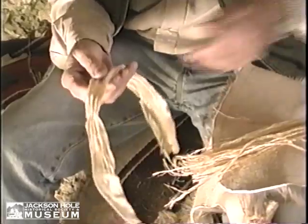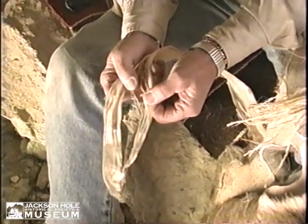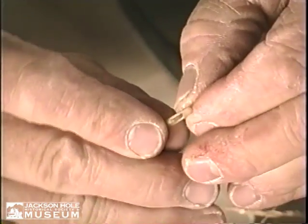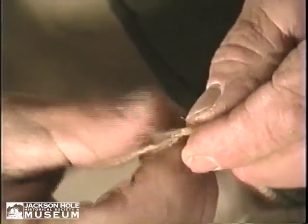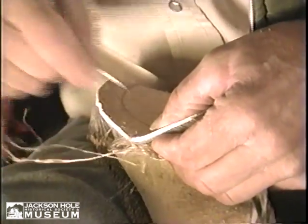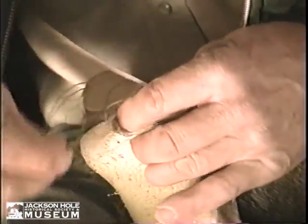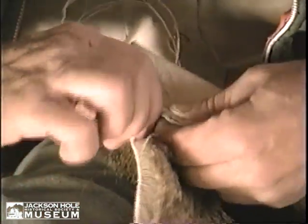Here is a piece of sinew, just the way it would have come out of the back of the animal, right off the back strap. It goes from being a solid piece here to all these little fibers — you see how that breaks down? It's a very strong and durable material; the Sheep Eaters of Mount Shoshone used it. Now let's go ahead and get our needle here and start doing a little bit of sewing.